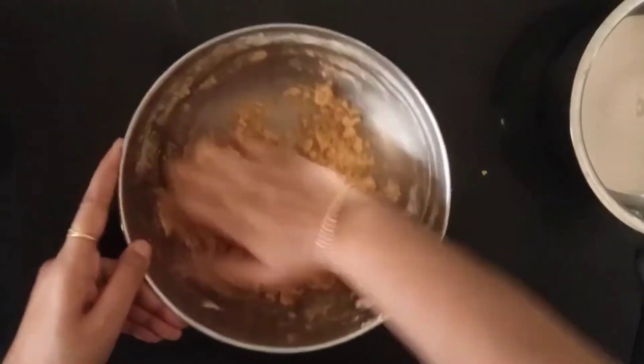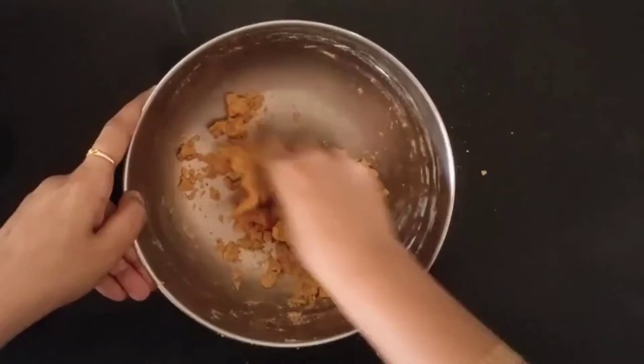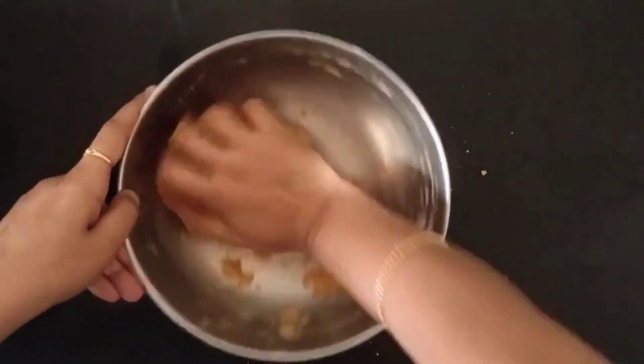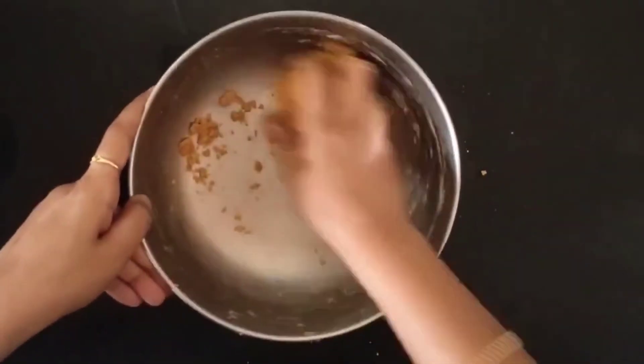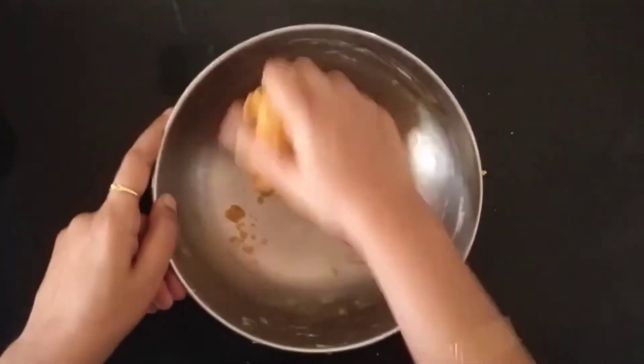That's the reason it is very important to add these things, and the most important additional step is to knead well. We just need to spend two to three minutes kneading. When we knead well, the flour starts getting a bit of binding shape and consistency, which is needed for holding the shape.